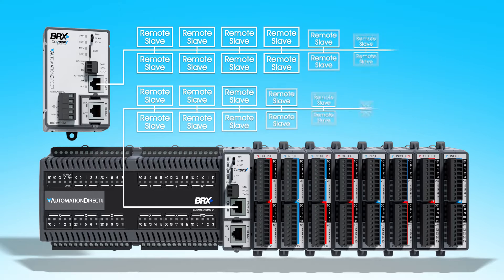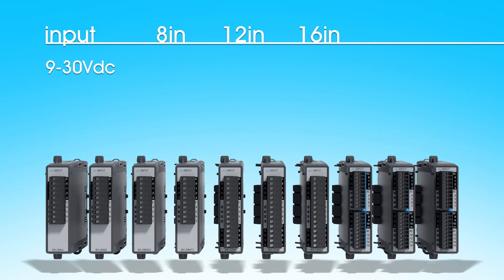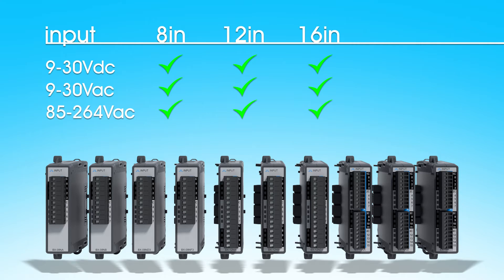What kind of I/O points can you add? The input expansion modules have 9 to 30 volts DC in 8, 12 and 16 points; 9 to 30 volts AC in 8, 12 and 16 points; 85 to 264 VAC in all three sizes; and even a 2 to 6 volt DC expansion module so you can bring in logic levels.